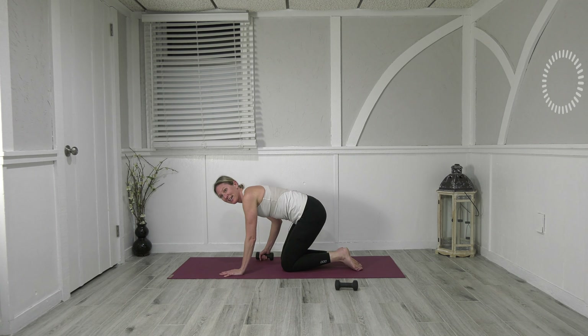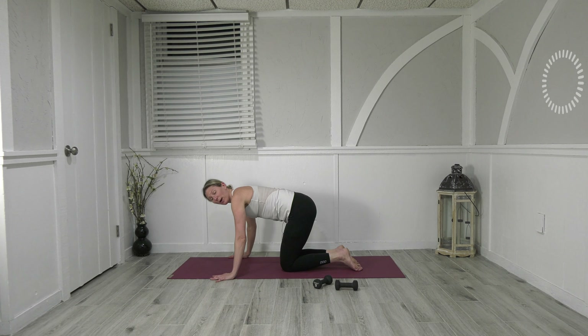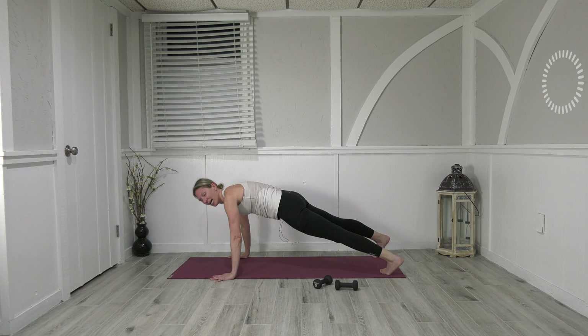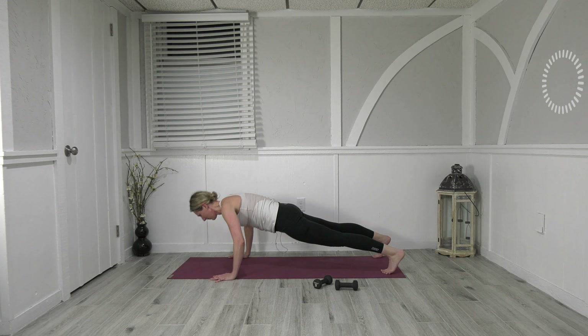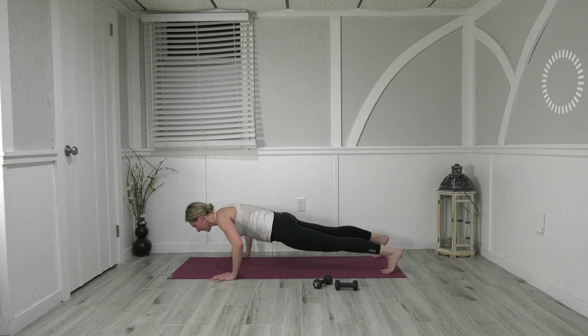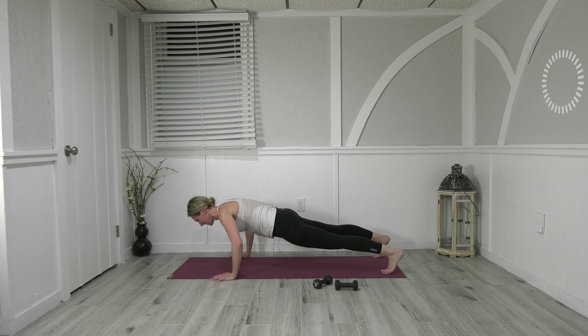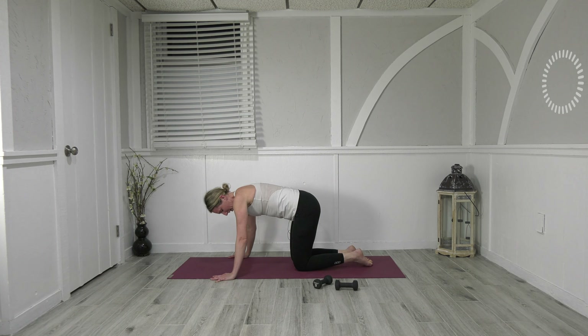Bring your hands as wide as your mat — step back with the left, step back with the right, and we are set up for push-ups. Just eight here: down and up, two, three, four, just small so we keep alignment, six, seven, eight. All the way up — bring the right knee down, left knee down, take your feet to touch.